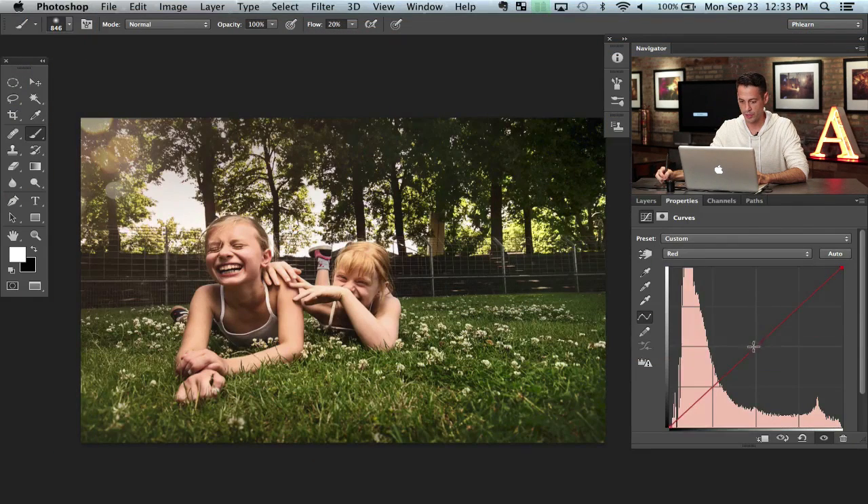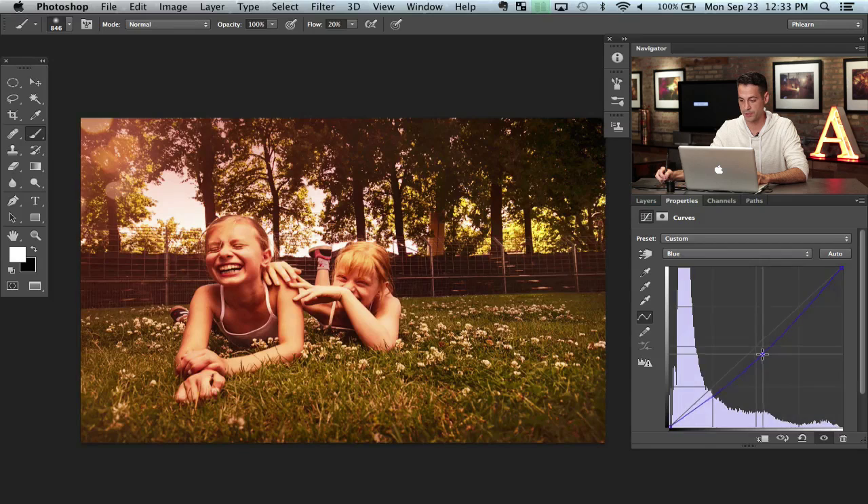We're going to go to our red channel and click and drag this up, then go to the blue channel and click and drag this down. Bringing down the blue channel puts more yellow in the image, and obviously the red channel puts more red. So if you work with them together — more red and more yellow — they combine to make orange. That's why we're doing it.